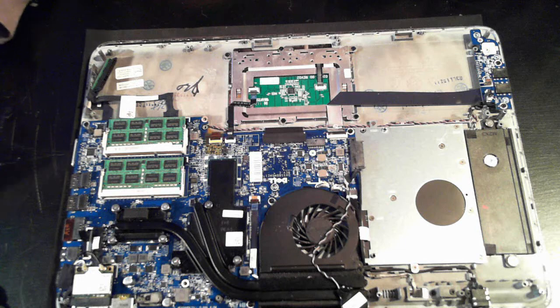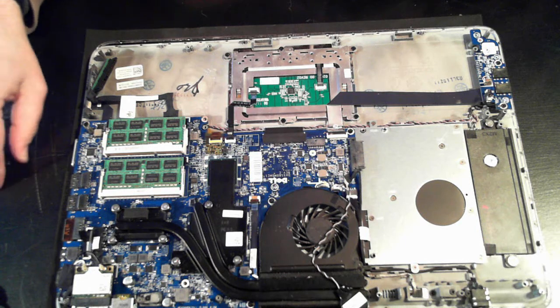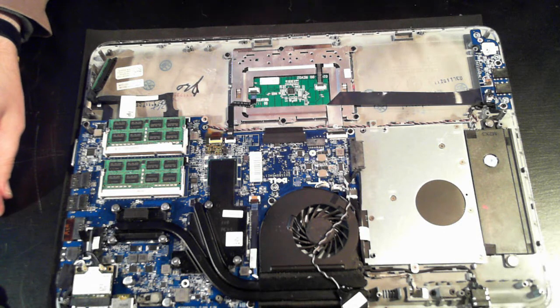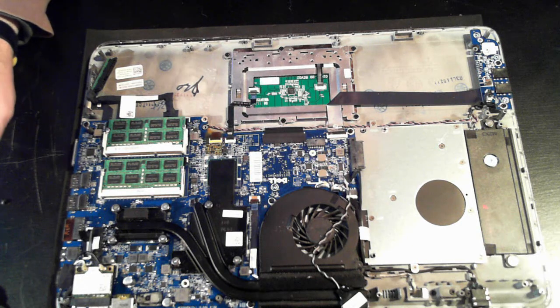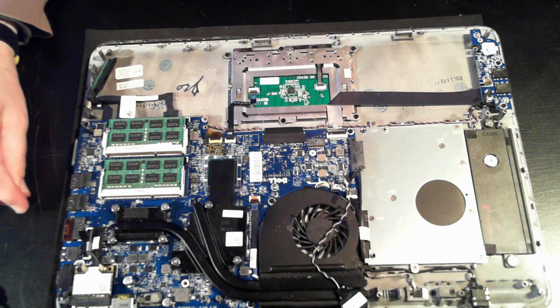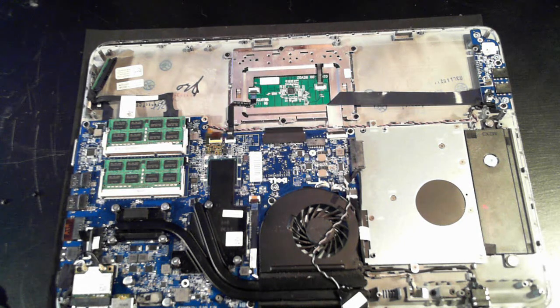So there you have it — hope you like the teardown of the Dell XPS15Z. If you have any questions please feel free to comment in the comment fields below. Also check out our other laptop teardowns — there should be a link appearing on the screen now to one of our playlists, and also a link to our Dell laptop teardown playlist. Thank you for watching, please subscribe to our YouTube channel, and if you have any questions or comments please leave them below. Thank you very much for watching and I'll catch you next time. Bye for now.